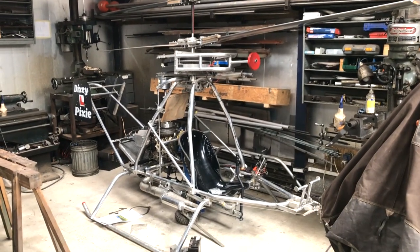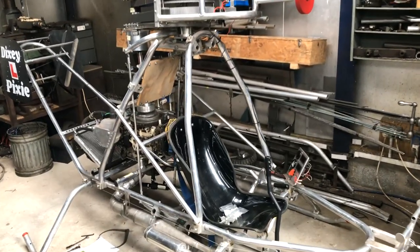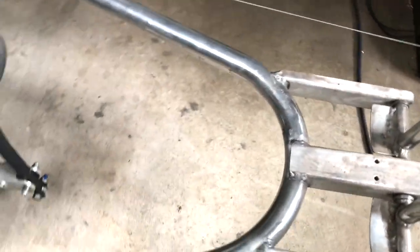I wanted a tubing bender in order to make this helicopter, and as you can see there are a lot of bends in thin aluminium tube. We can see that it did a nice job.